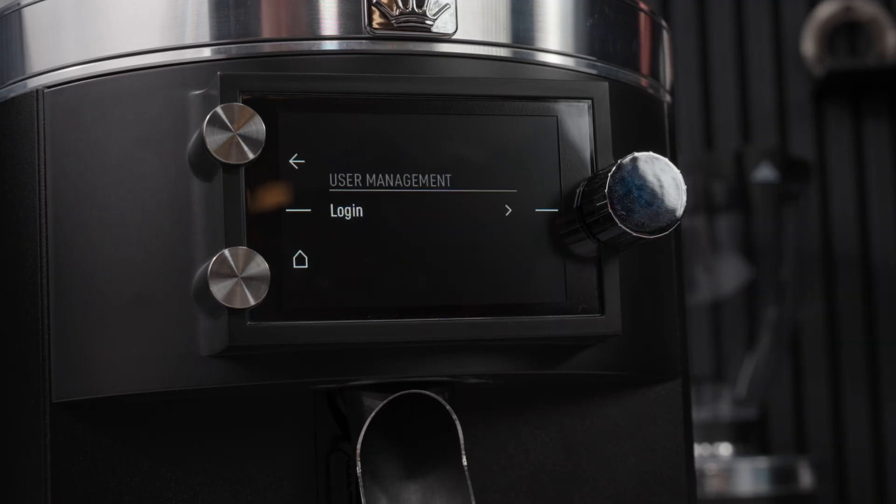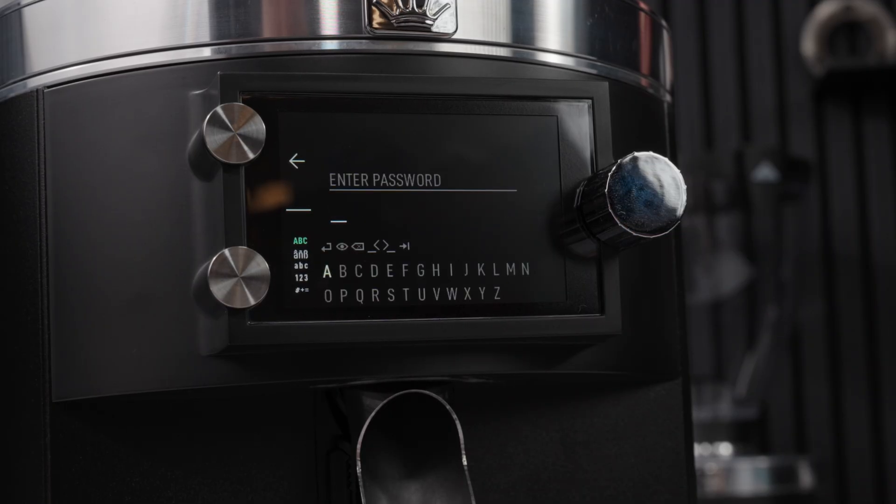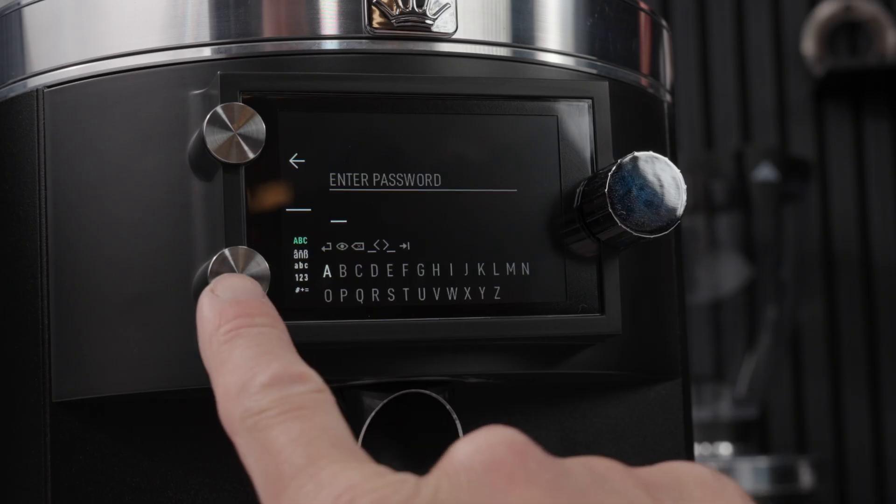Now you're in user management, head down to login and enter our user password, which is 1924.